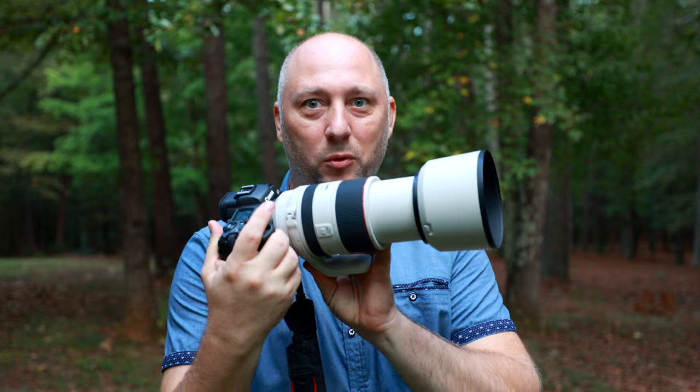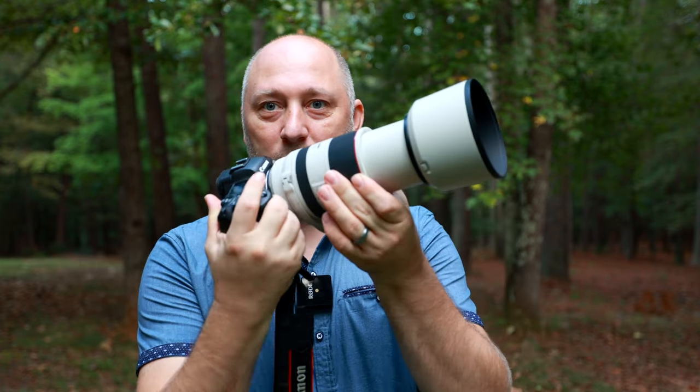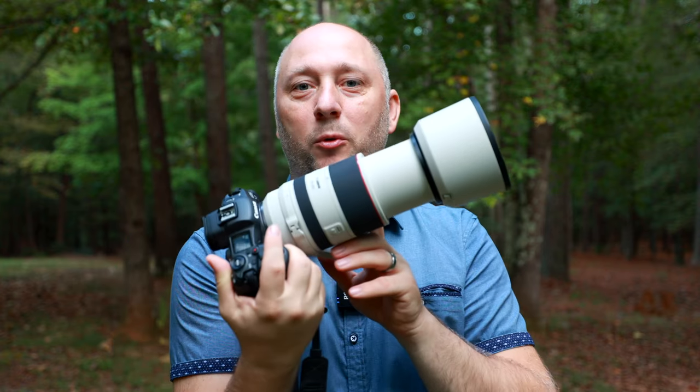I have some kids that when I try to come closer, they will run away from me, they will start crying, do all kinds of stuff. So if I see that a kid is not gonna let me shoot with the 85 1.2, then I'll quickly switch to this lens and continue shooting. If you put maximum zoom at 200 millimeter, it will give you maximum compression and blur out the background as much as possible.